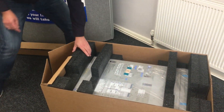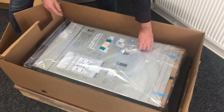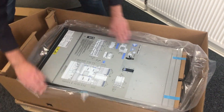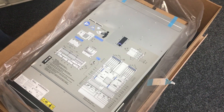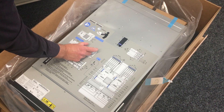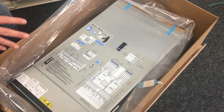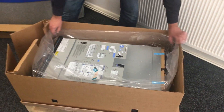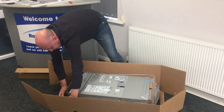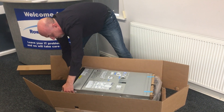Getting to the meat of the matter now — a bit more styrene out of the way and we start to see our beautiful server. One of the great things about these servers is the documentation on the outside of the server: it explains card positions, disk locations, and the multimedia bays at the front. Really useful stuff — my advice would be take a quick picture of it. As with other Power servers when being shipped, it has cardboard on the front and on the back covering both ends.